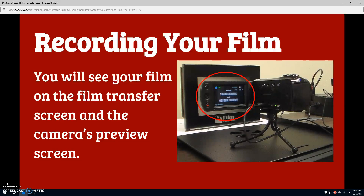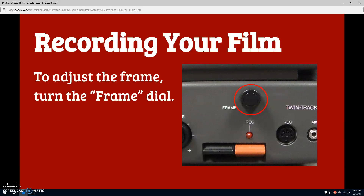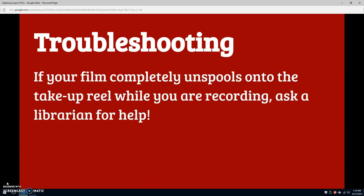To adjust the focus, turn the silver focus dial, which is to the left of the projector lens. To adjust the frame, turn the frame dial near the bottom of the projector, above the orange record tab.